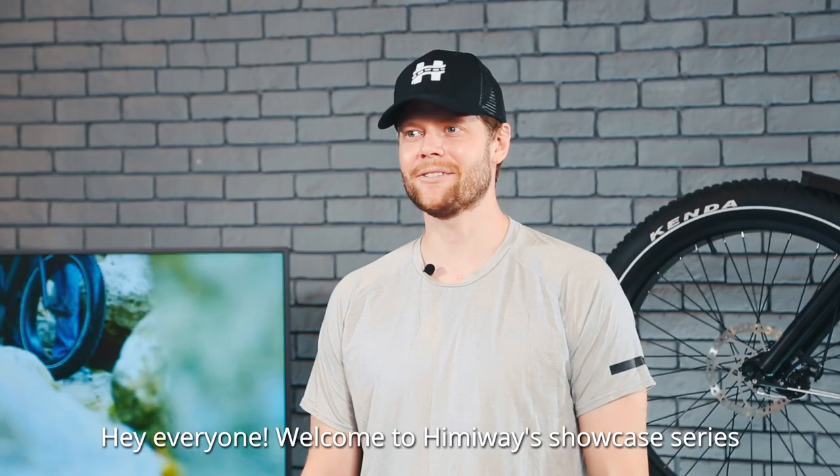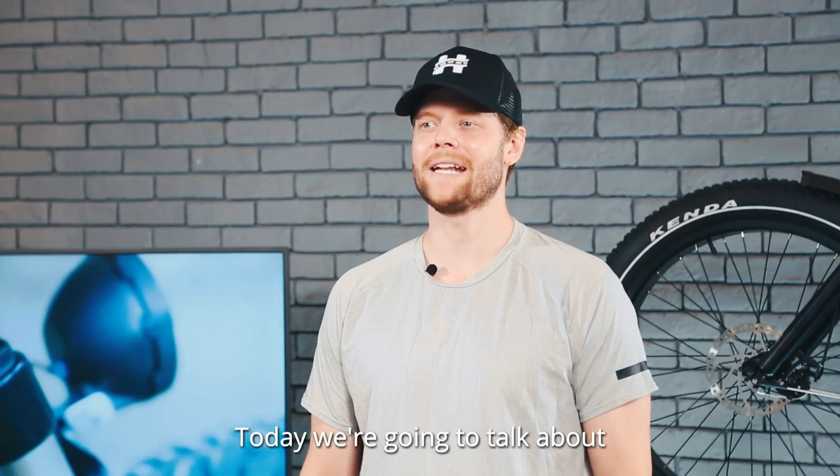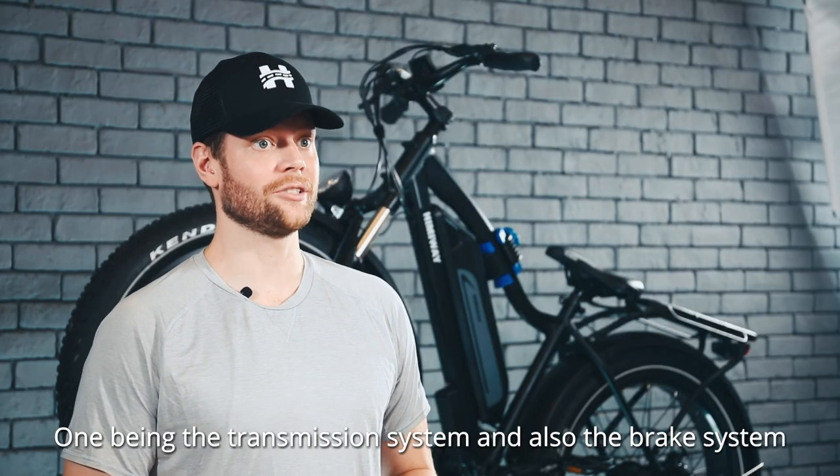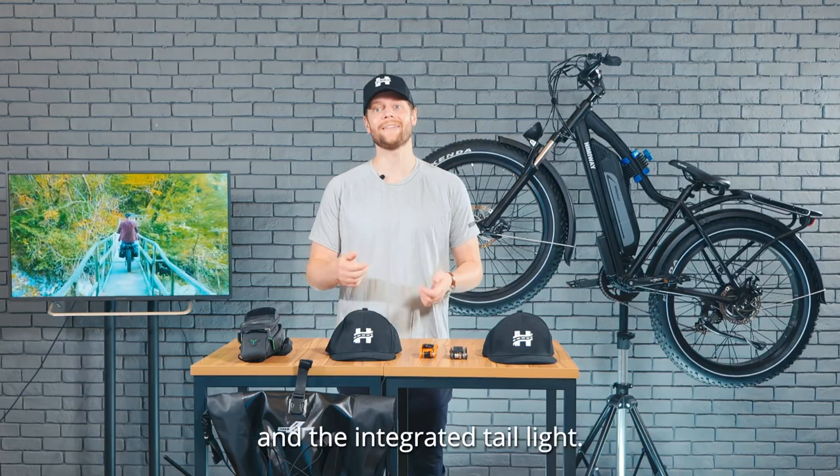Hey everyone, welcome to Hemiway's showcase series, Discovering Your Hemiway. Today we're going to talk about a few systems on your Hemiway e-bike: the transmission system, the brake system, and the integrated tail light.